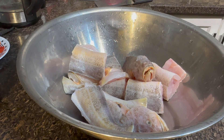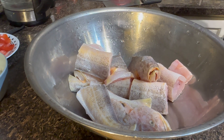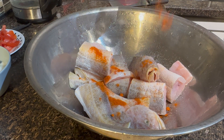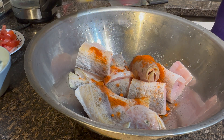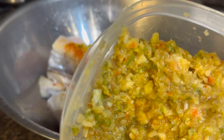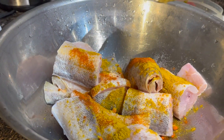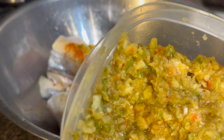We finished cutting the fish and it's time to season it. We add salt, a little bit of paprika — of course Devi's favorite, she loves paprika — and a little bit of curry powder.